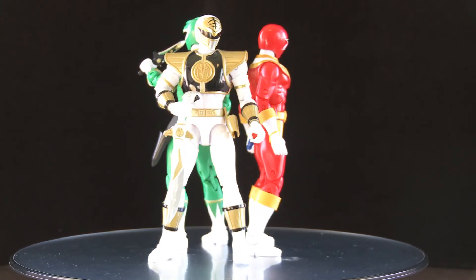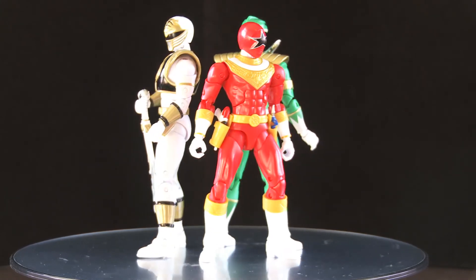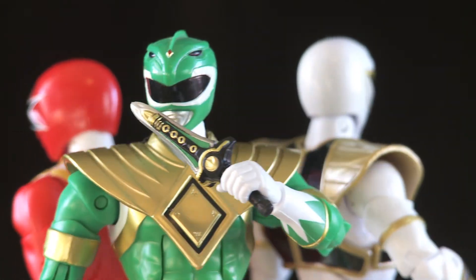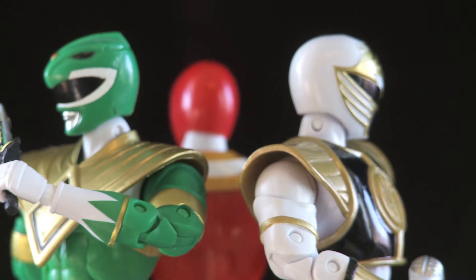All I need is the Turbo one and the Dino Thunder black one, which is coming out soon — that wave is already hitting stores, so I'm on the lookout for that one.